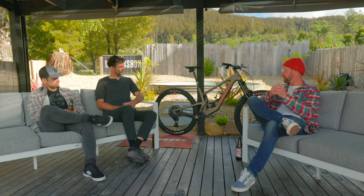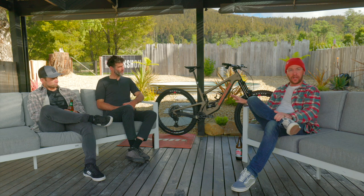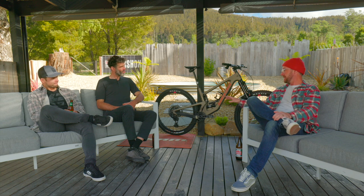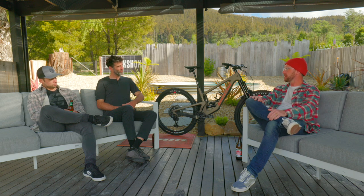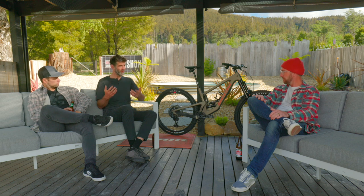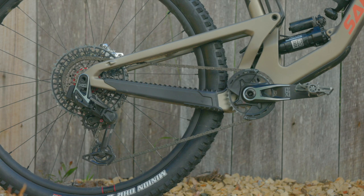It's still AXS, still completely wireless and electronic. But that derailleur is night and day different from what we've seen in the previous generation. Yeah, the whole system is completely different from anything else you've seen before, and that's why we're going forward with calling it a Transmission. The cassette and the derailleur are an integrated system — the cassette pushes up against the derailleur so that the derailleur knows exactly where the cassette is.